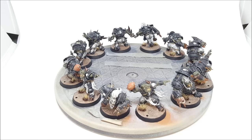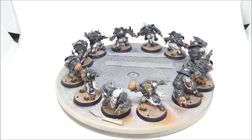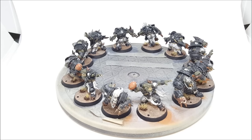The pants were done in Vallejo Model Air Steel and then given a wash of Army Painter Dark Tone. The white areas were a couple of mixes of light grays and light gray washes. I'm really happy with how they've turned out.